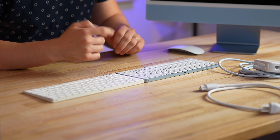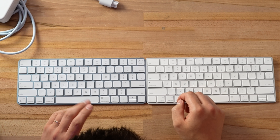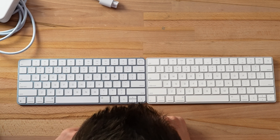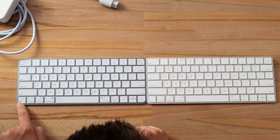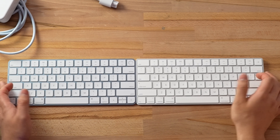We're going to be testing Touch ID a little bit later. I like this blue keyboard and we do get some new keys: a search key, a microphone key, do not disturb, the media keys — all of that is new. We also have the new language globe emoji key. So there are some differences but not huge differences. Now let's compare the iMacs themselves.